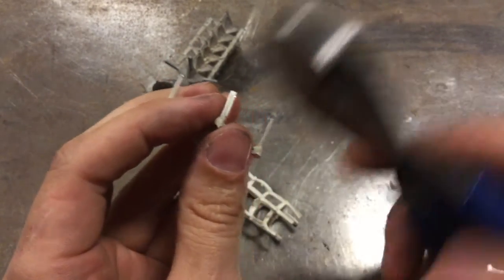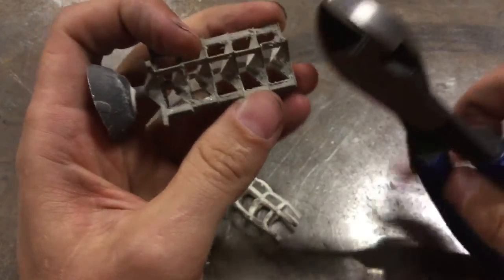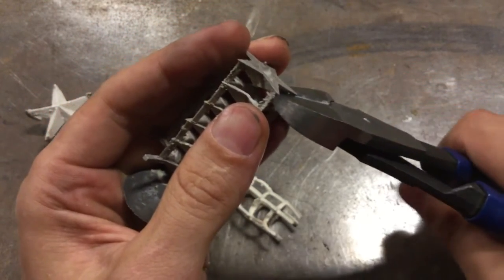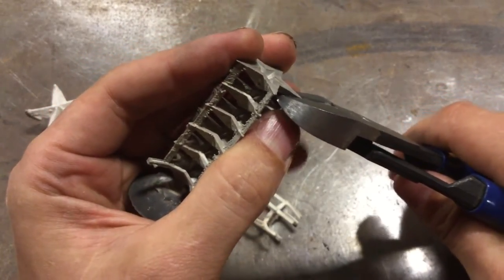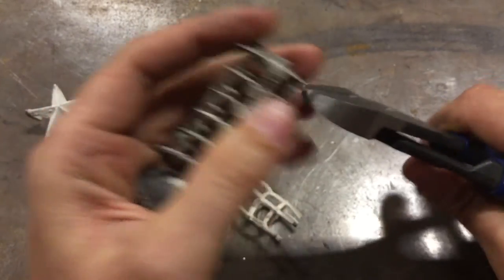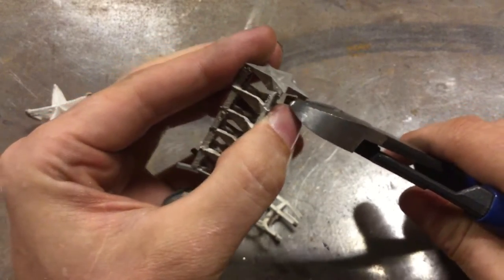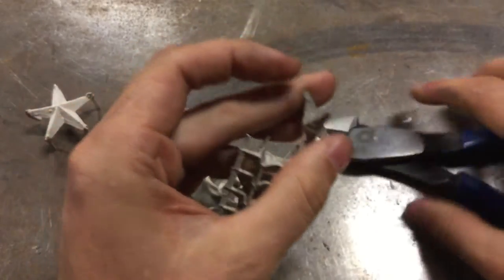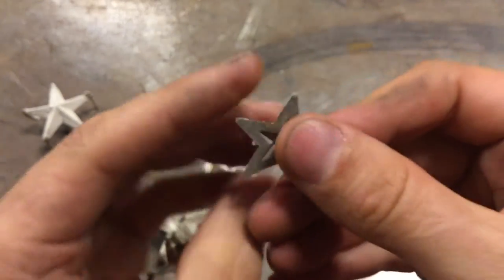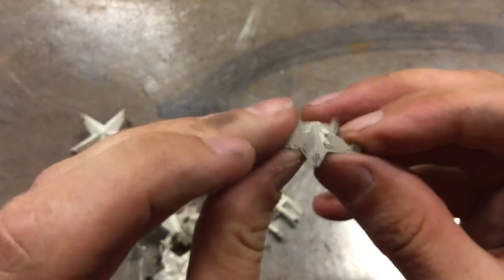If you don't want the prongs, you can just clip them off. For this version, start at the bottom. You can see how you very quickly get a nice star part with no backer. So whether you want these prongs for some other purpose or you don't want these prongs, you have the two options.